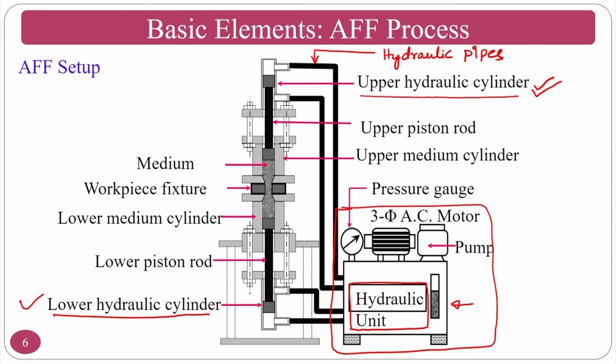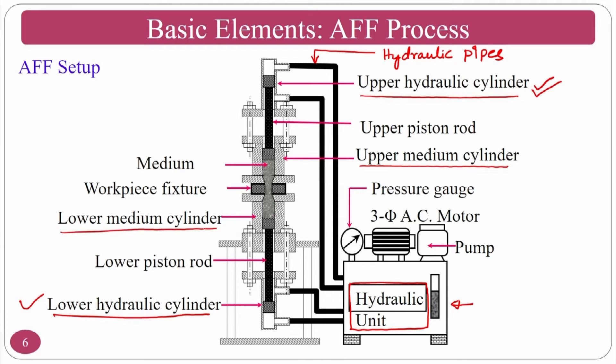The hydraulic unit comprises the power pack along with the lower and upper hydraulic cylinders — these three parts come as a unit. You then develop the medium cylinders: upper medium cylinder and lower medium cylinder. The main function of the medium cylinder is to hold the semi-solid or liquid based medium. You load the medium in the lower medium cylinder, then place the workpiece and its fixture.